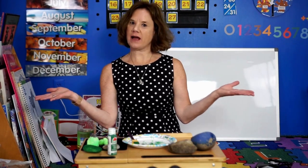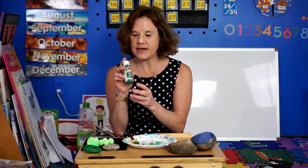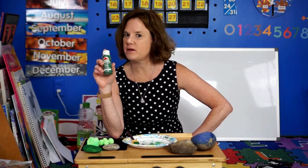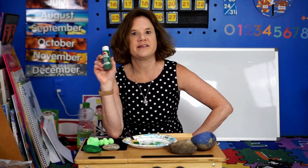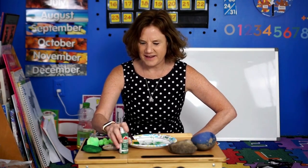Well, hello boys and girls, welcome to art project! Today we are going to be painting a rock — seems simple enough. If you want to paint a rock, the best thing to use is some acrylic paint, which you can pick up at any hobby store. You have to be really careful when you paint with it because it really lasts forever, so if you get it on your clothes it's going to be very hard to get off.